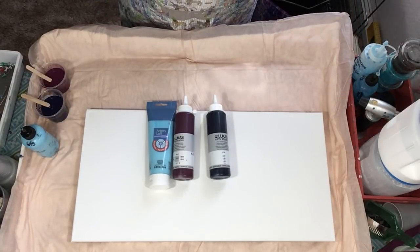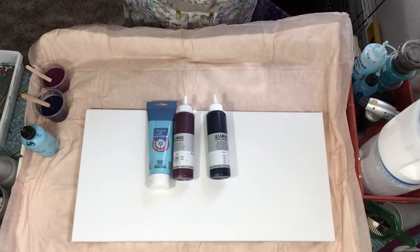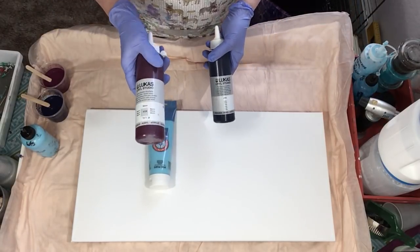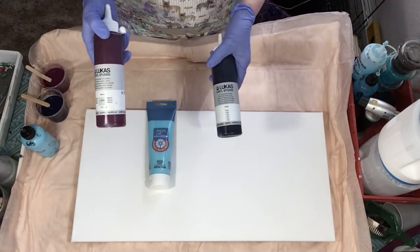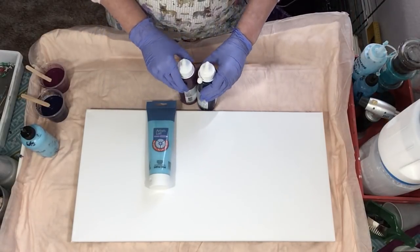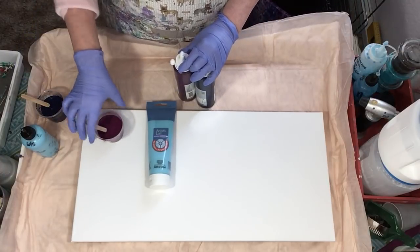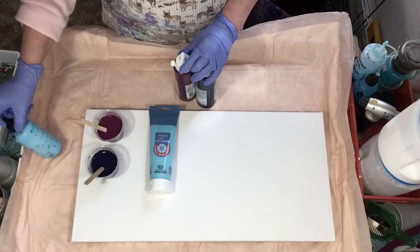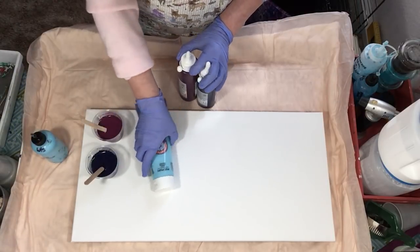Hey everyone! I got some more new paint colors. I did buy a couple of new Lucas paints — this is called Mauve and this one is Indigo Blue — so I wanted to try them in a flip and drag. They mixed up pretty, very pretty colors, and I'm going to use the Artist Loft light blue as well.